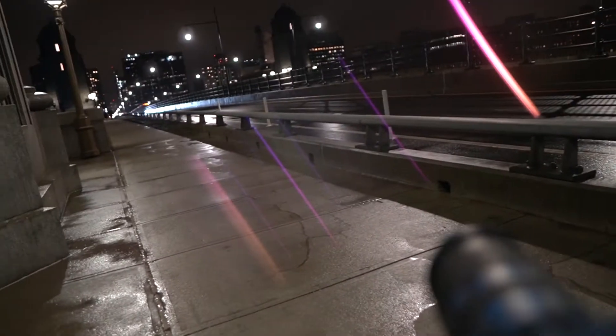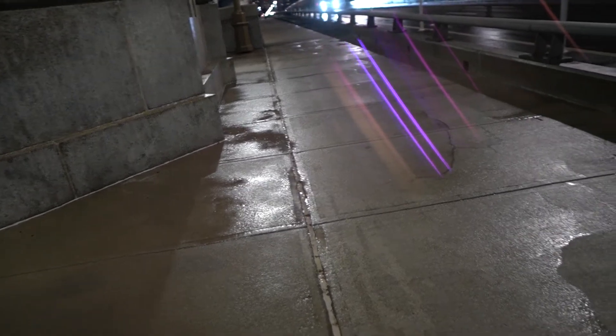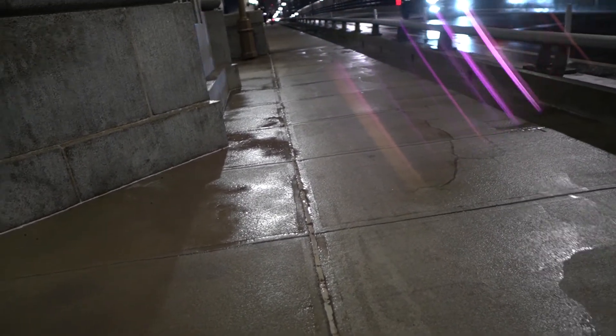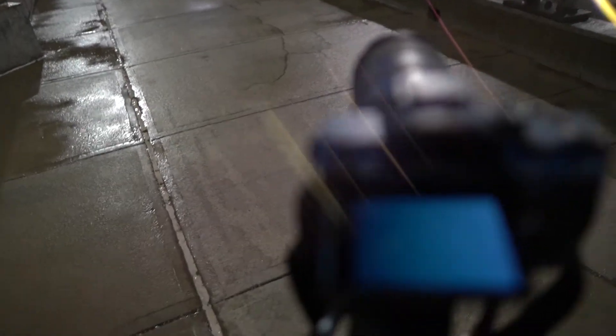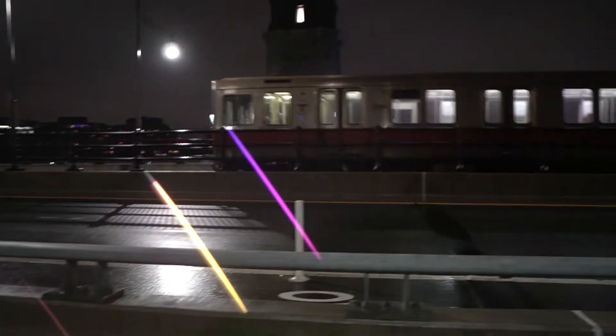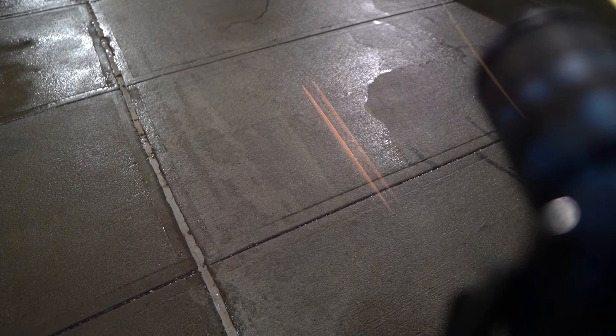Oh, here comes the train! I need to get the train. I hit the shutter but I totally missed it — the train went by. That's all I wanted for the long exposure was that train. I don't know when it's going to come by next. Let's see what that looks like. Yeah, totally missed the lights on that one.